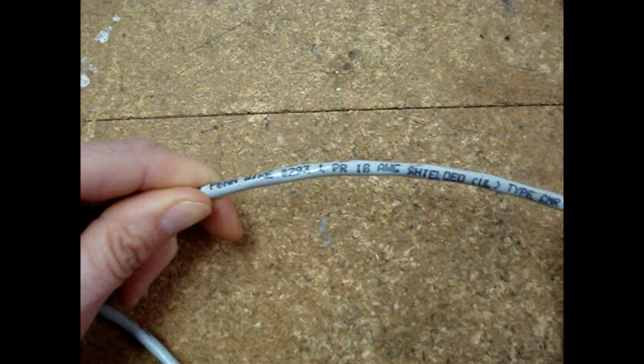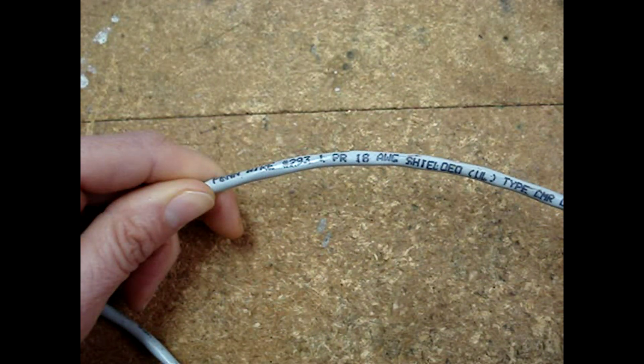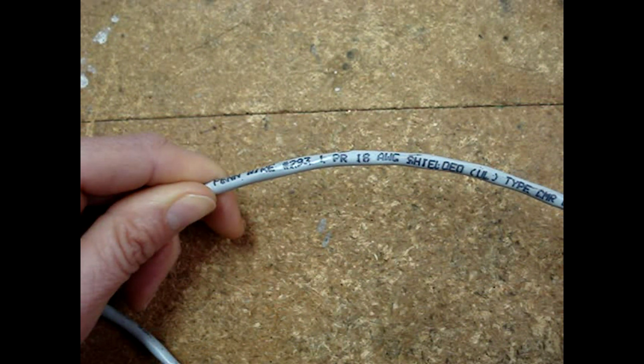The wire size is often printed on the cable's jacket. Printed on this jacket is 18 AWG — AWG stands for American Wire Gauge.